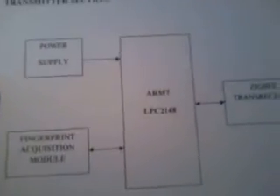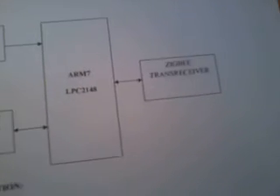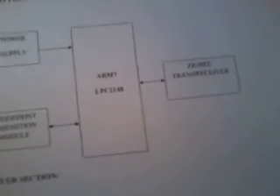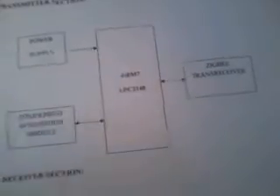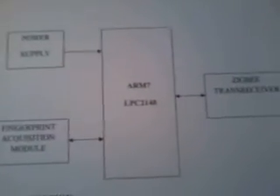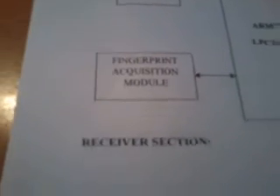We are using a power supply section, ARM7 LPC2148, and a Zigbee module operating at 2.4 GHz. Indoors it works up to 30 meters and outdoors up to 80 meters — we used the Tarang F4 module. We also used a fingerprint module called the FP-R305.